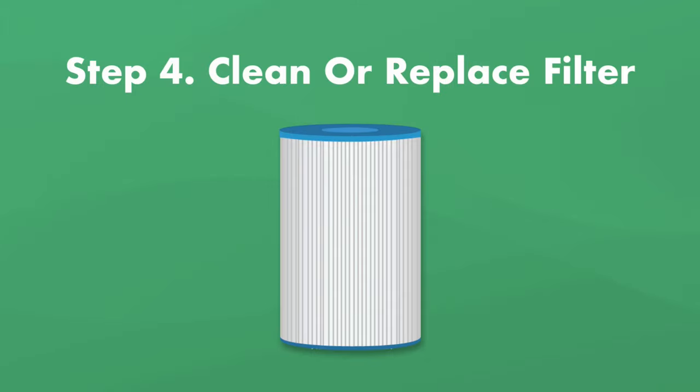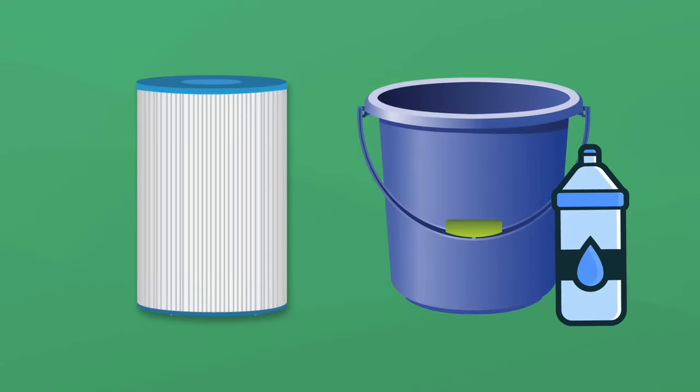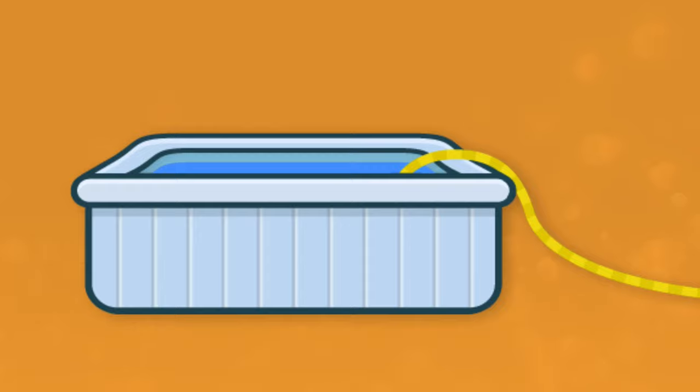Step number four, clean or replace the filter. If you don't clean your filter when you clean everything else, that scum's going to come right back. Soak your filter in a chemical cleaner, and if that doesn't get the job done, then just replace it. Filters are fairly inexpensive and it's better to start over with a fresh one. Lastly, if you've done everything from skimming the water to replacing the filter and the hot tub scum still comes back, you'll need to drain and clean your hot tub.